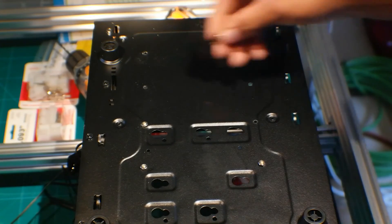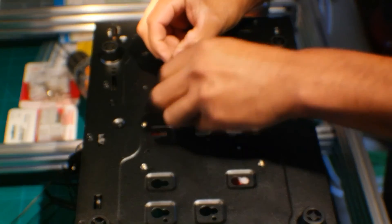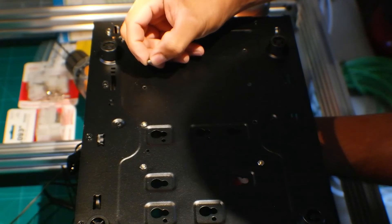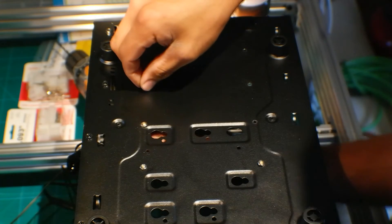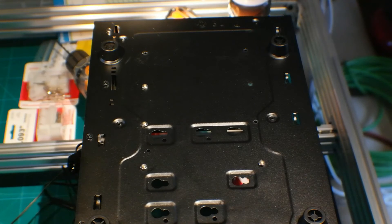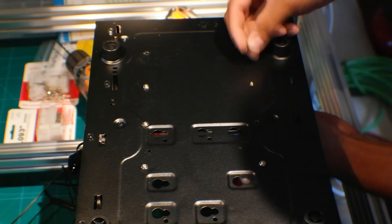I might put some taller feet on the case and maybe run a fan on the bottom — that's just a thought. I'll only do that if there's not enough cooling, but it's got that big fan on the front and one on the side, so I think it should be plenty.